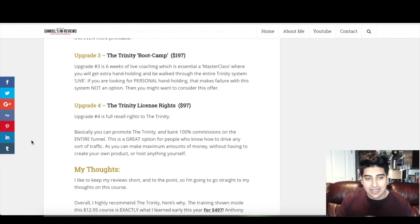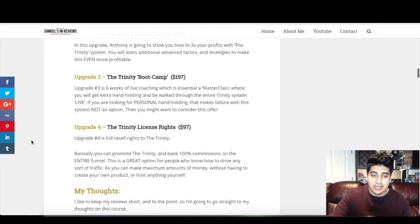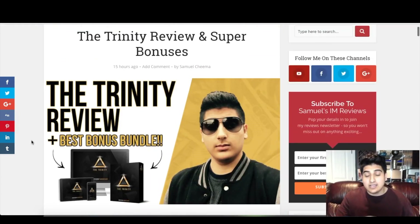Upgrade number four is the Trinity License Rights, going for $97. With this upgrade you get full resell rights to the Trinity and can basically promote the Trinity and earn 100% commissions on the entire funnel. This is a great option for people who know how to drive any sort of traffic, as you can make maximum amounts of money without having to create your own product or host anything yourself.